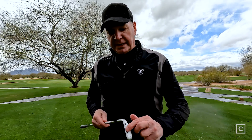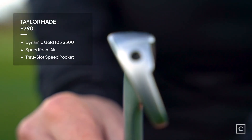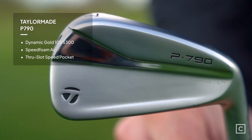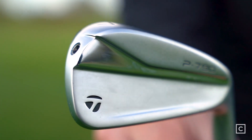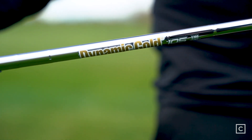They've also got this insert back here, which they use to help the face of the club drive through the golf ball. When I hit this club, you get instant feedback, although it's a soft feedback. And when you swing it, it feels like the entire club is just connected from the tip of the club all the way down to the face of the club.